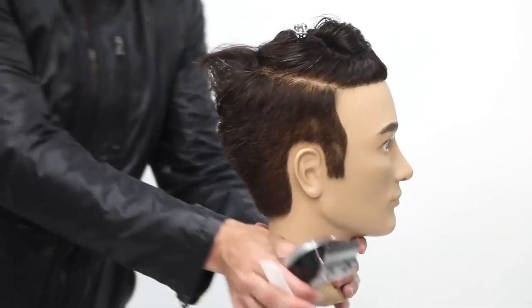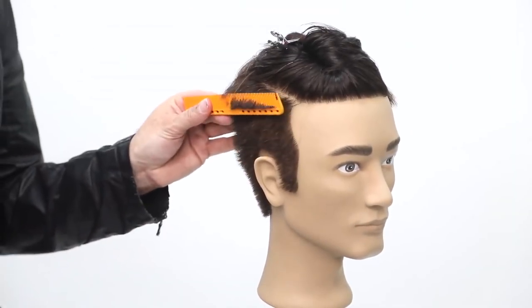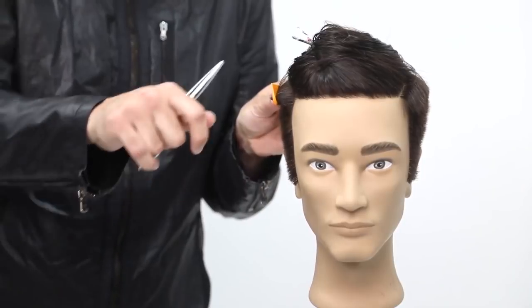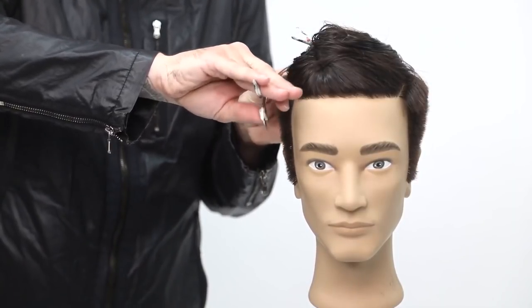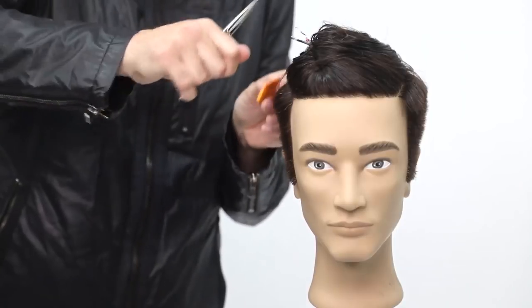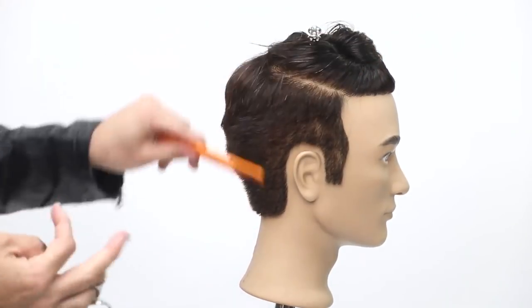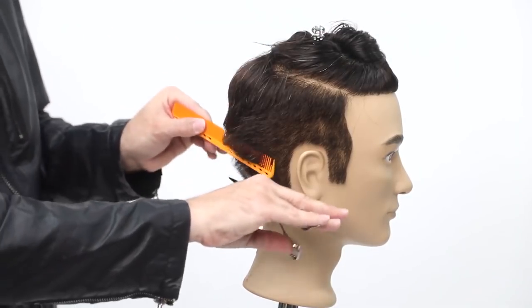Now I'm going to do some scissor over comb work. The biggest difference between clipper over comb and scissor over comb is just literally the tool — the motion and how you hold the hair is the same. The reason I choose to finish with scissor over comb is that with clipper over comb, you pass over and it cuts a really blunt line. With scissor over comb, I can actually glide the hair up as I'm working and soften any line. I think of the clipper as the mass cutter — taking out bulk and getting the length — and then fine-tuning with the scissor.